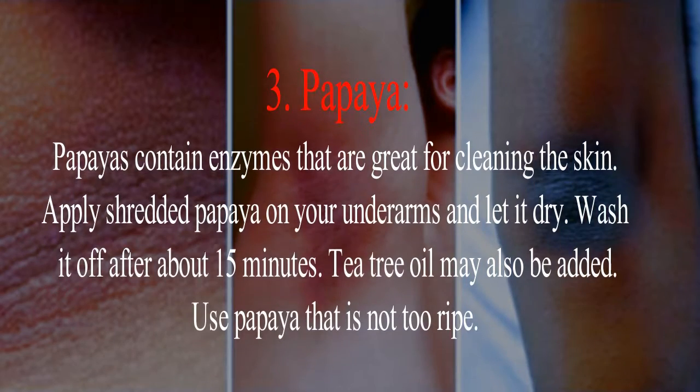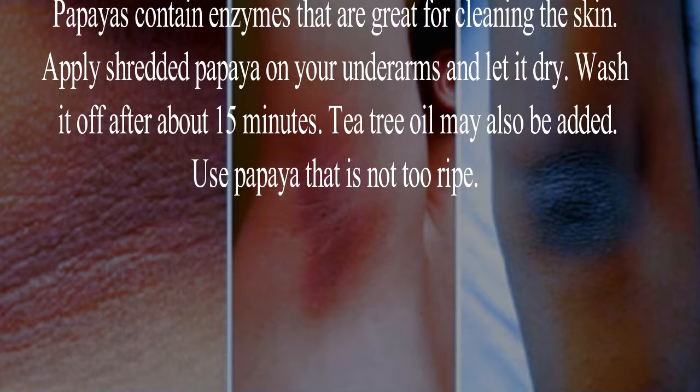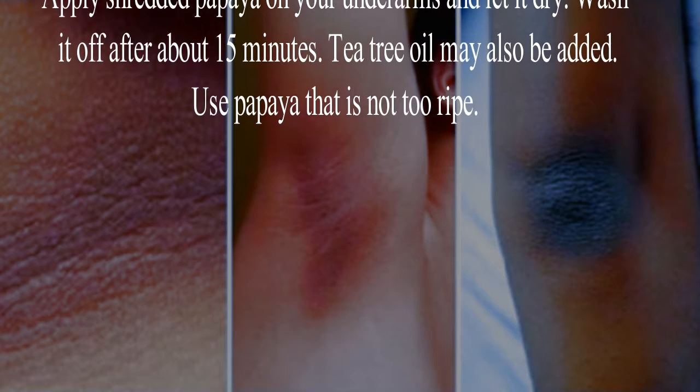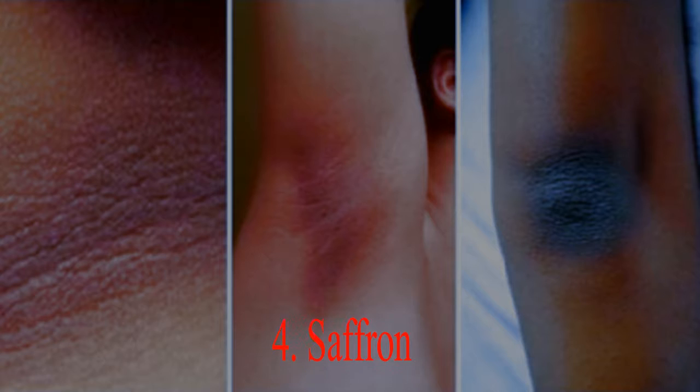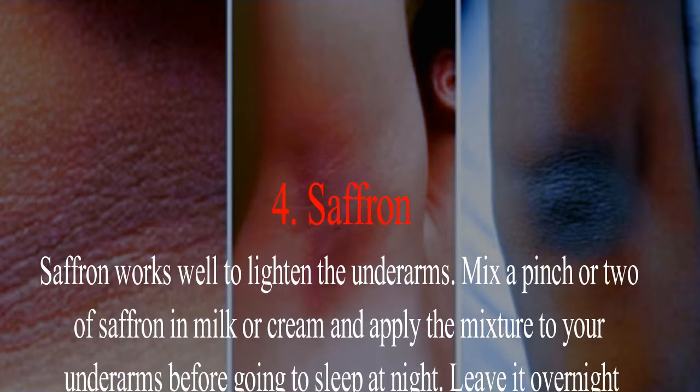Remedy 3: Papaya. Papayas contain enzymes that are great for cleaning the skin. Apply shredded papaya on your underarms and let it dry, then wash it off after about 15 minutes. Tea tree oil may also be added. Use papaya that is not too ripe.